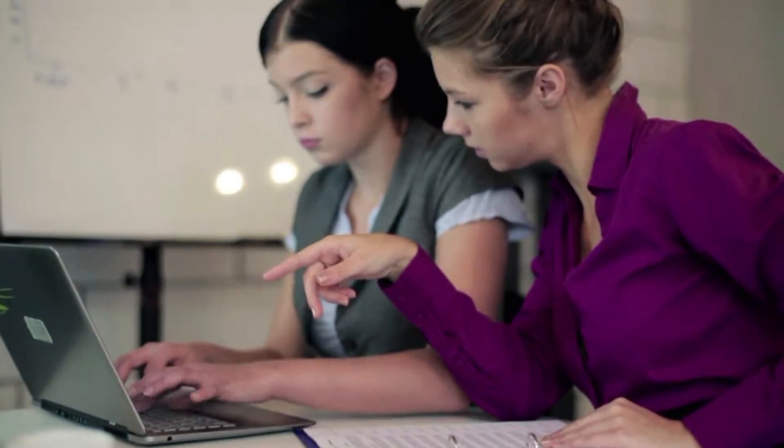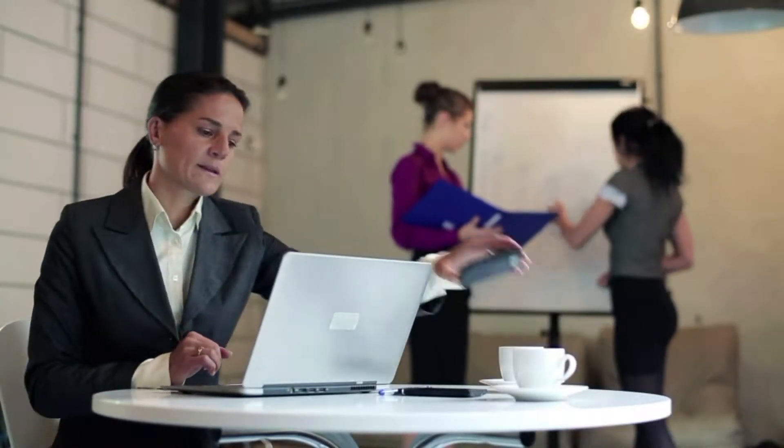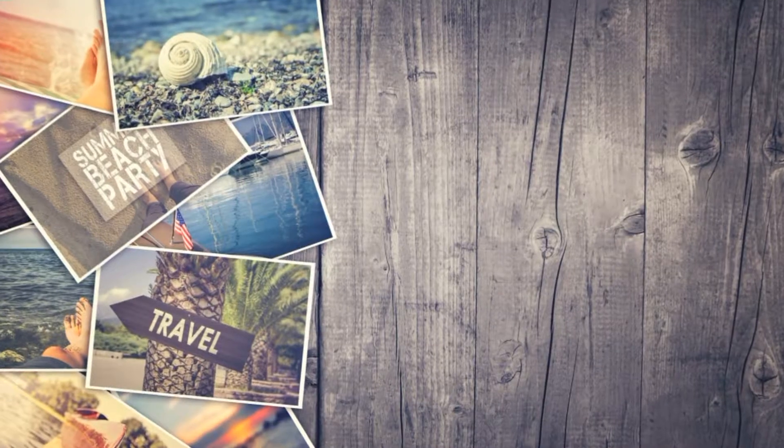Sounds good, right? Well, just because we're using less paper doesn't make filling out the form any easier — parts of it are actually more difficult now. For example, the area where you could deduct student loan interest or teaching supplies is a lot harder to find, and when you finally get to it, you have to tally them up and fill out one of six attached worksheets.